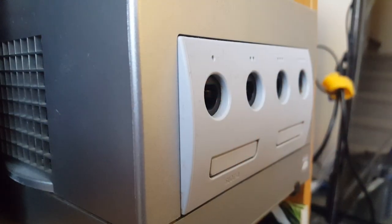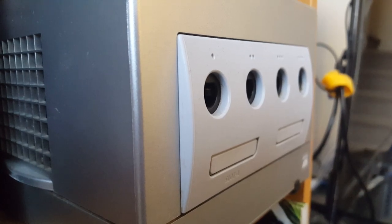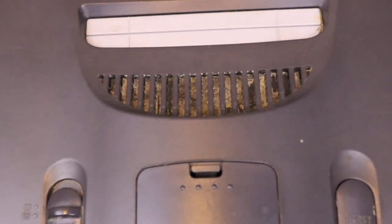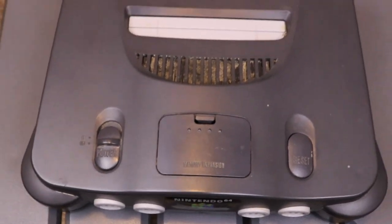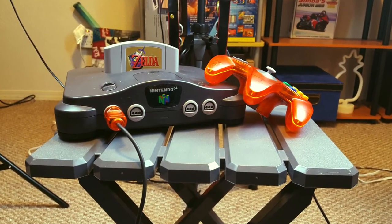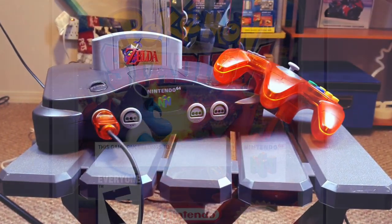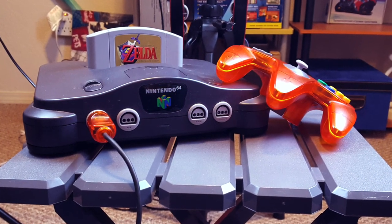I didn't actually own a Nintendo console of my own until that Christmas when I got a GameCube. What made this N64 so alluring was that when I picked it up in around early 2011, it was dirt cheap — I got this system, the orange controller shown here, and a copy of Pokémon Stadium all together for around $15 at a garage sale.